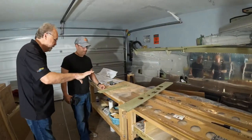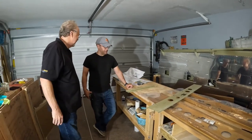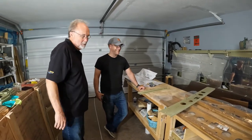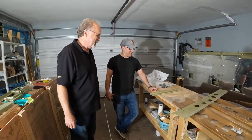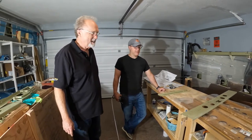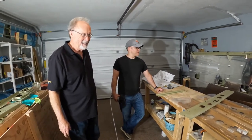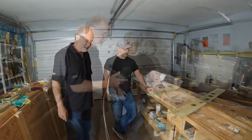Will we be done with the airplane today and ready to fly? Maybe by six o'clock tonight. Six o'clock on May 20-something — 2025 would probably be a better estimate, but it's getting there. About two and a half years in the process right now.